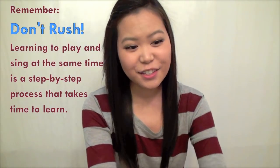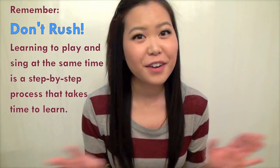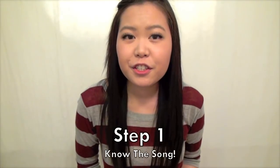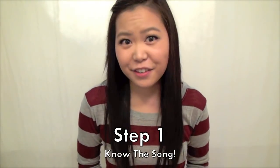The number one piece of advice I can give you guys is don't rush into things. Don't try to just hear a song, pick up your guitar, and play it and sing it at the same time unless you're extremely comfortable with that — in which case you probably shouldn't even be watching this video. This is going to be more for beginners. Rule number one is don't rush things. You're going to have to take it very slowly before you can do everything all at once. Step one is to make sure that you know the song you're trying to play and sing like the back of your hand.